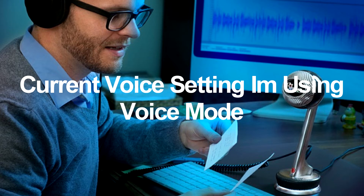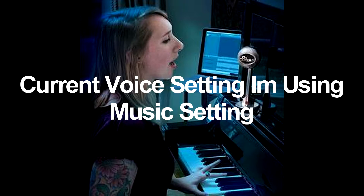Now let's go to the music setting — my personal favorite. Right now we're on the music setting and as you can tell it already sounds clearer and crisper. That's just with my voice; it may be different for others. It's supposed to pick up a little more background noise than the voice setting.